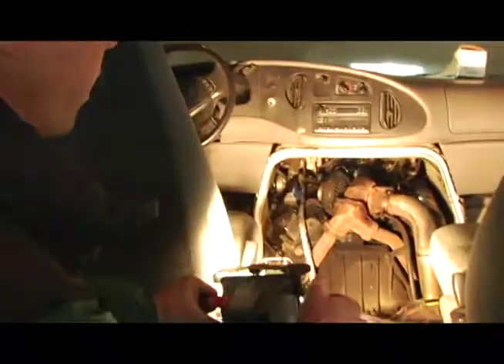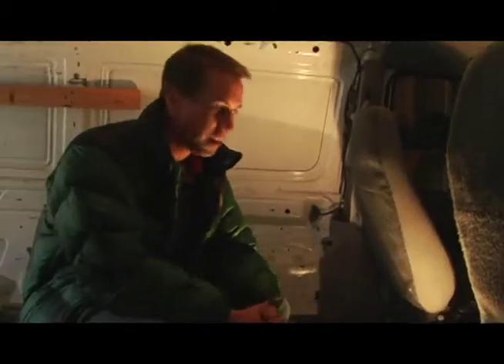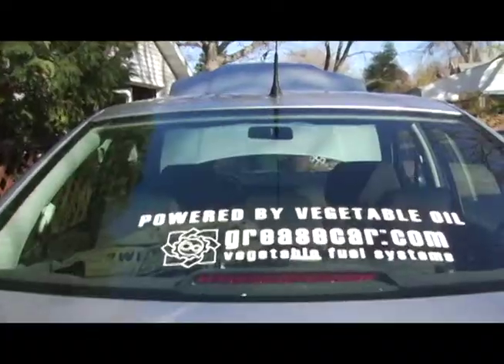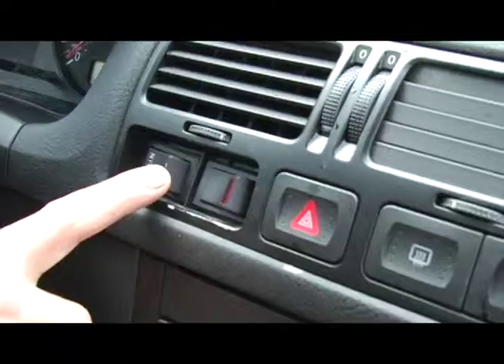This is the van that I'm working on right now. The guy that owns it has a vending machine business and he was interested in lowering his fuel costs. You always start and stop on diesel and you drive on diesel until you get the vegetable oil warm enough to be able to switch over, which is about 160 degrees Fahrenheit.